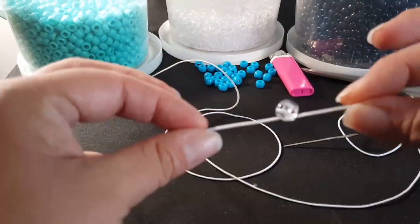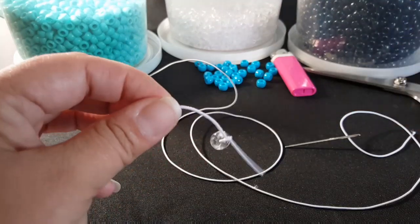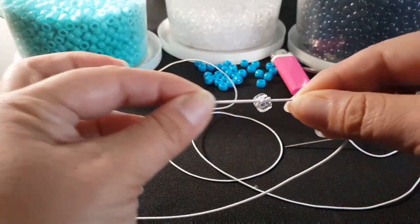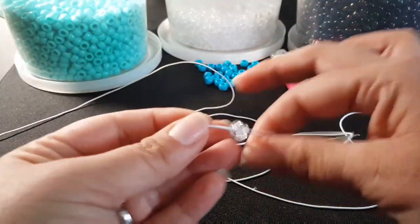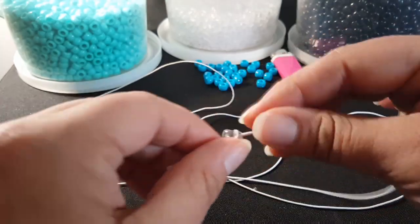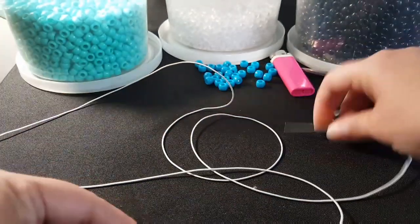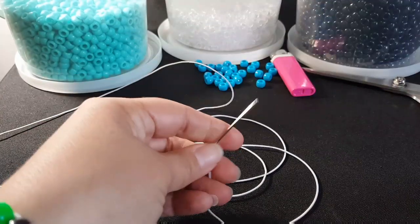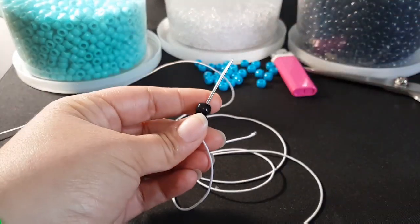You're going to start by putting one clear bead on one of the ends and just tie it once — we're just holding this end secure. At the end we'll remove this, so that's why you just tie it once. Then on the other end you're going to put your needle on and we're going to add six black beads.